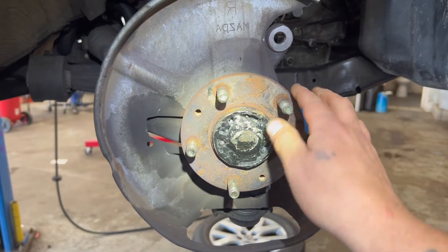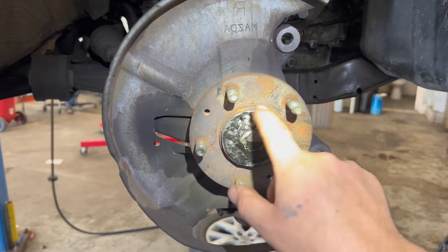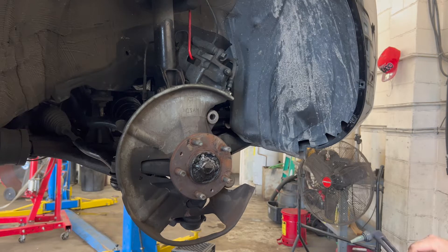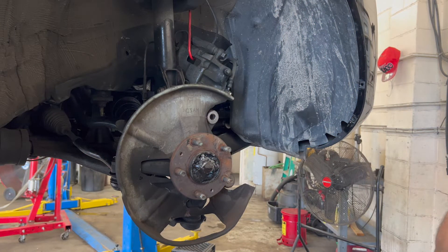I got to get this off here for him, and my theory — what I'm going to do is just torch this out. Hey Gary, grab that water right there. If you see any big cups of metal come out and land on anything, just dump a little water on it. And if anything goes down in there, dump a little water on it.